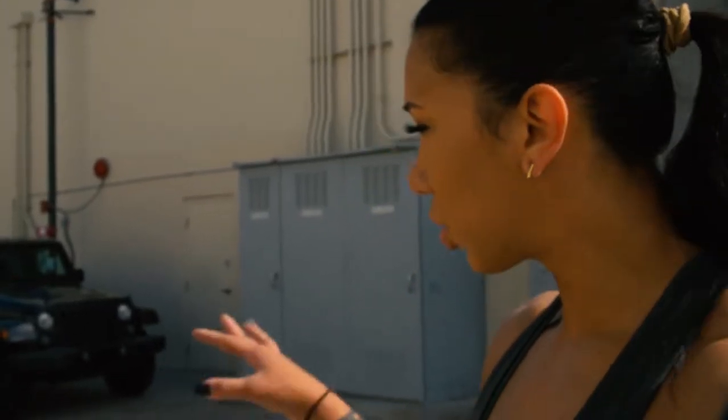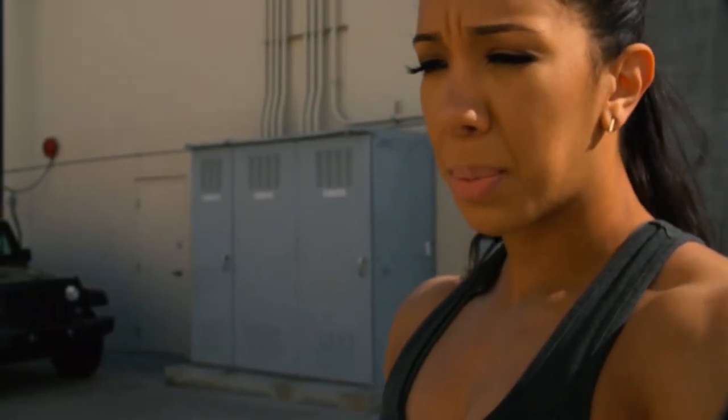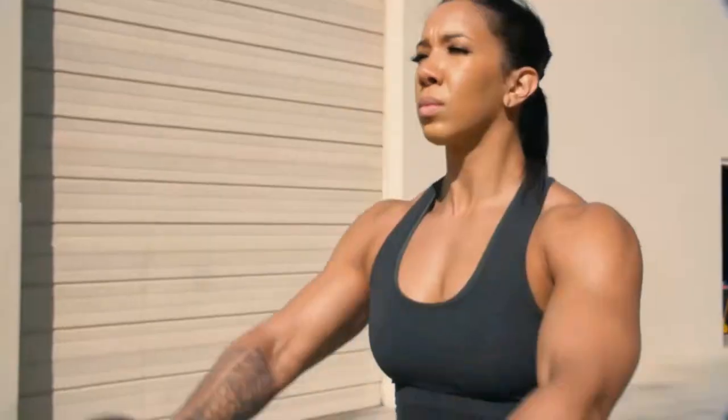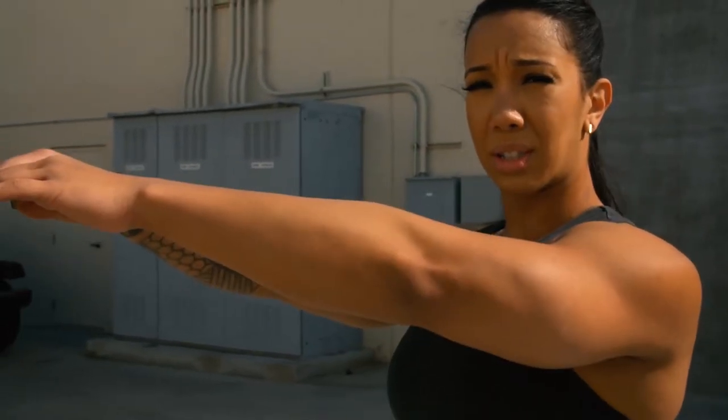We're going to start off this superset with some front raises, more so geared towards the front deltoid. When you're doing them you're going to see that I have a soft bend in my elbow. It shouldn't be locked, but it also shouldn't be overly bent. When you're raising it up, keep it nice and soft — should still be straight but nice and soft. Be focusing right on the area near your shoulders. Raise right to shoulder height and stop at that point. No point in going higher than that.